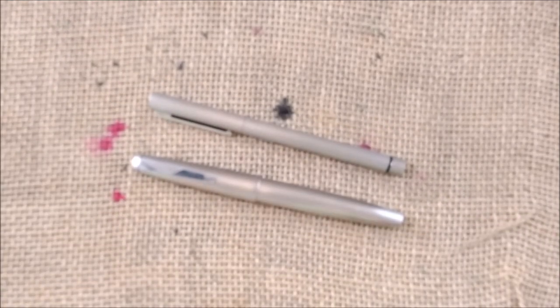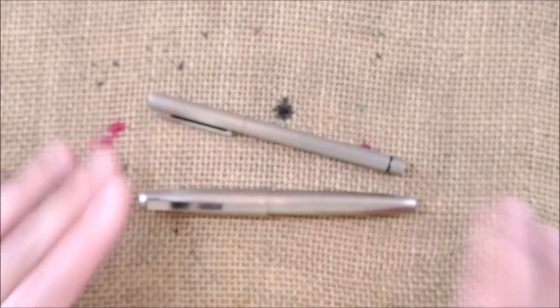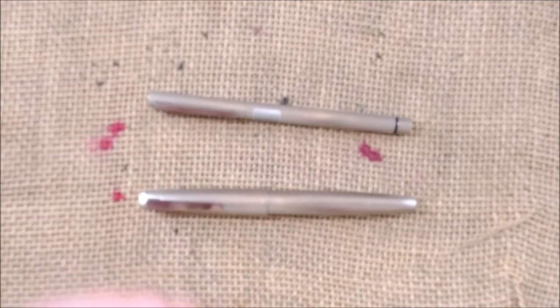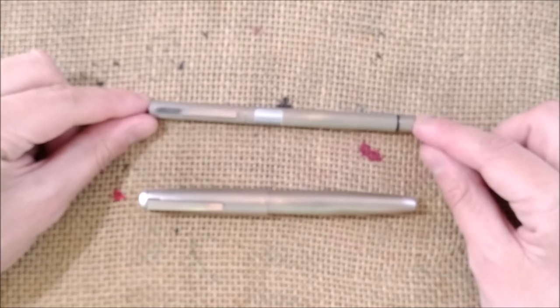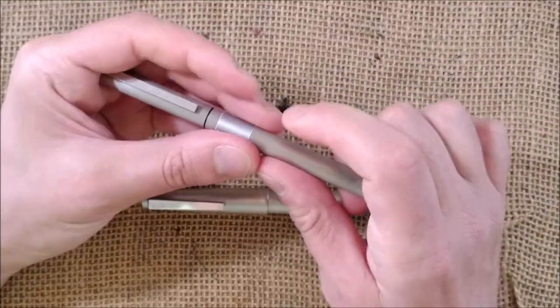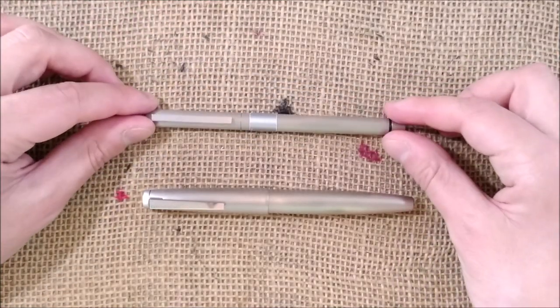On price, the Lamy 2000 steel costs 285 euros at Appleboom, with possible discounts. The CP1 costs around 100 euros on eBay depending on condition — whether mint, bulk, or otherwise. You may find a great deal if it is not described correctly. I actually bought this one as new old stock from a store in Lisbon, so I was quite happy and it wasn't very expensive.